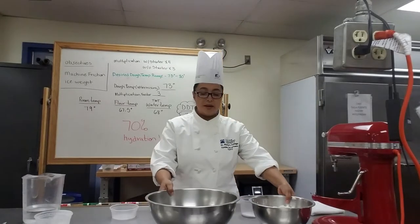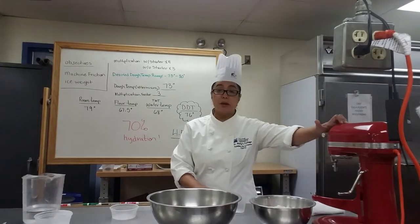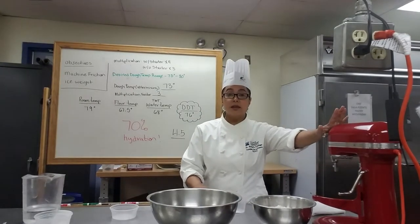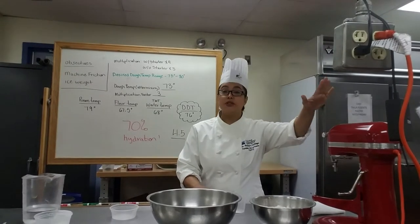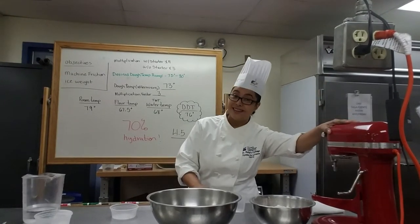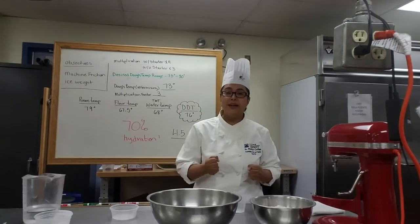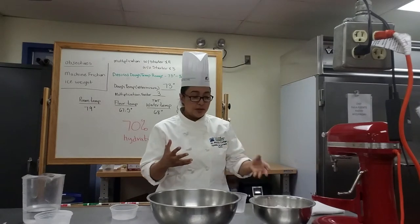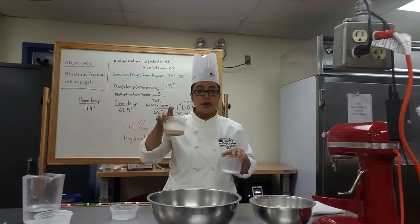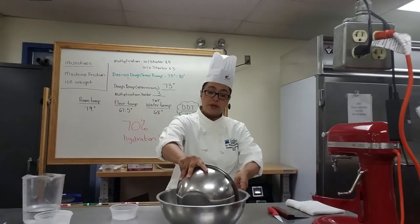Now, I understand that some of you may not have a tabletop mixer, so you're not going to be able to find your machine friction. But you can mix by hand — in that case, you are the machine. So you're going to do this by hand without a mixer, following the same steps: hydrate your yeast and mix your flour in a big bowl.